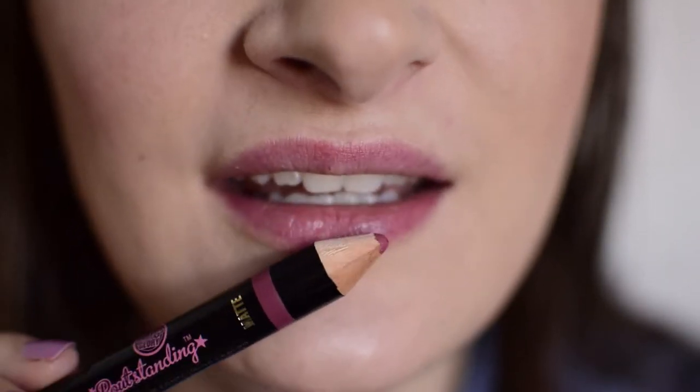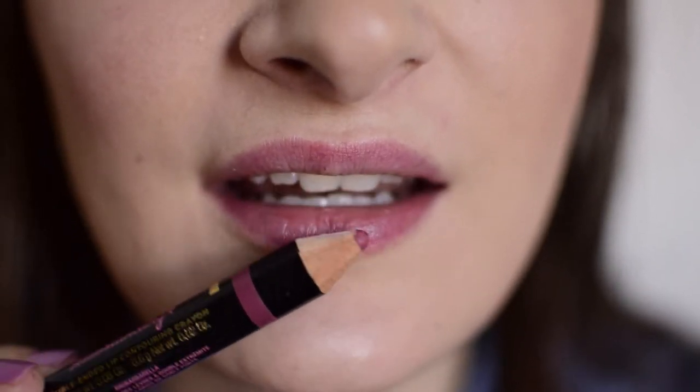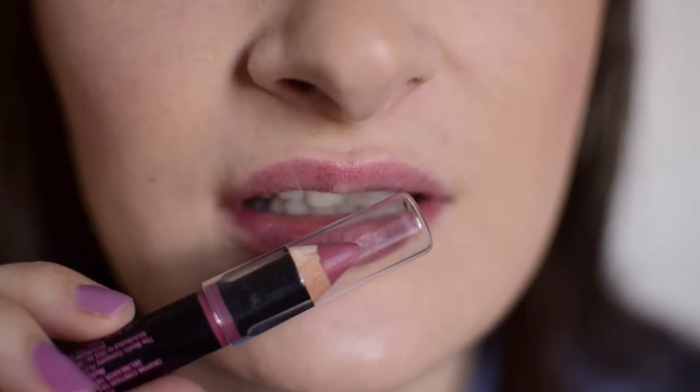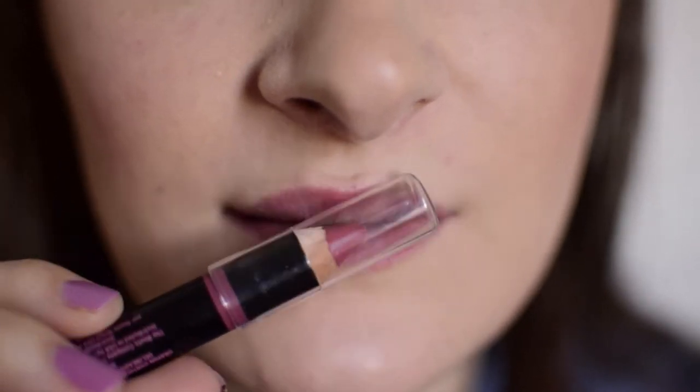As a fun before and after, this is what my lips look like with no product on whatsoever. And we will see how it compares to the contoured version. So we got the matte side here — as I said, cannot get it any sharper than this, which is unfortunate. And then we will follow up with the shiny side. This color more or less matches the color of my lips, so we will see if that helps or hinders the whole contouring situation.